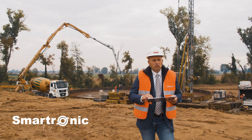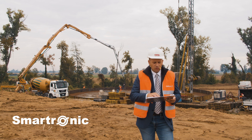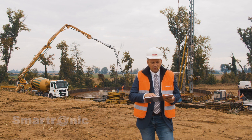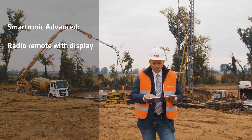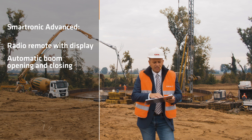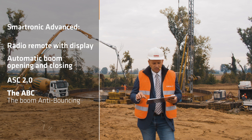The Smartronic Advanced is an add-on for the Smartronic Gold Machine Management System, and it features a radio remote with a display, automatic boom opening and closing, ASC 2.0, and the ABC — the boom anti-bouncing.